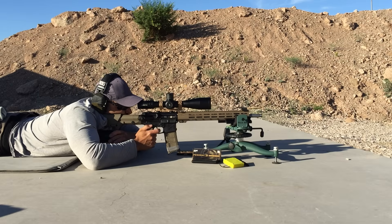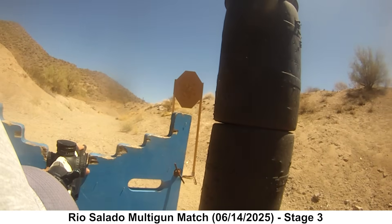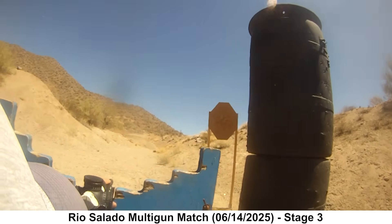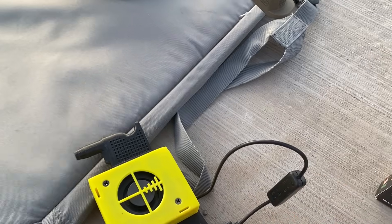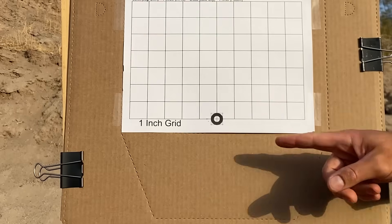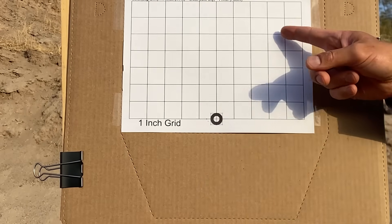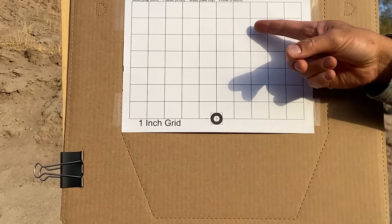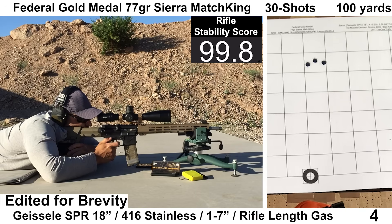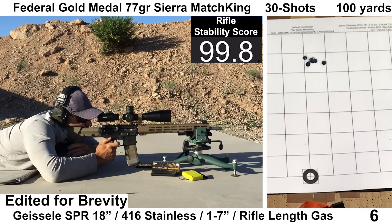Each group is 30 shots fired consecutively over about 4 minutes, simulating a match or practical scenario where the barrel will get some heat into it, and giving us a decent sample size to work with. Between each group, I used a chamber chiller and leaf blower for cooldown. Distance was 100 yards. Point of aim was a small circle at the bottom of the target, with point of impact set a few inches higher to preserve the aiming point. Wind was monitored with a ribbon, and each 30-shot group took about 4 minutes to shoot and was edited down to about 15 seconds.